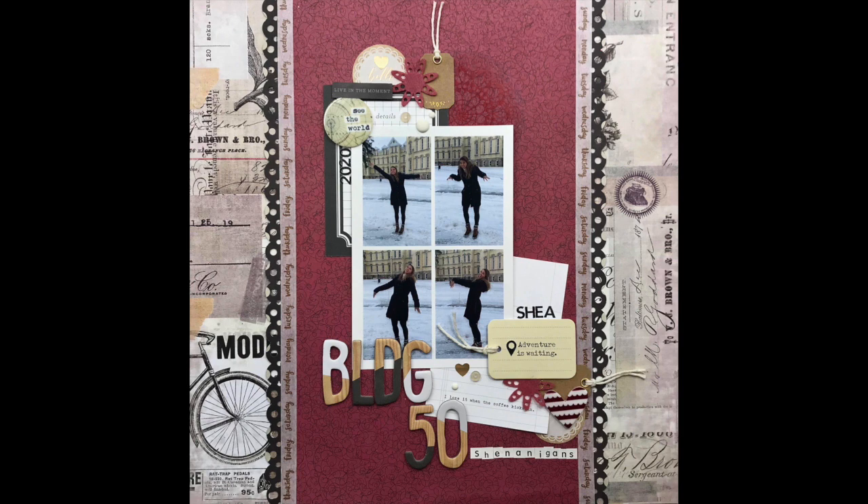If you want to see how this layout evolves, be sure to check out all the other participants and I'm going to put their links in the information box below.